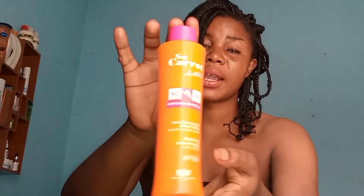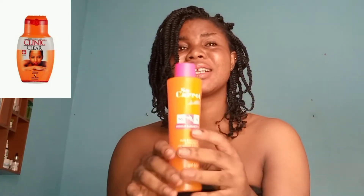The next thing we'll be using will be Soul White carrot oil. If you've been watching my videos, you'll notice that I use Soul White carrot oil in mixing my body lotions. This oil is good for lightening and brightening. If you do not have this oil, you can substitute it with Clinic Clear oil — but Clinic Clear oil is a little bit harsh, so when you're using it, just use a small quantity.